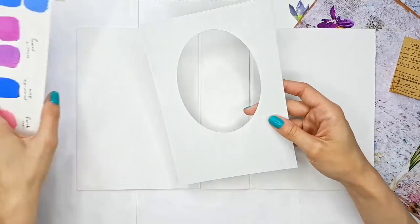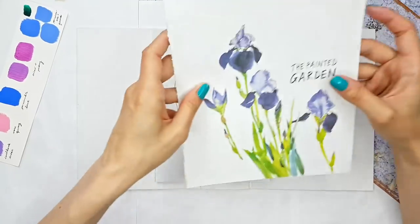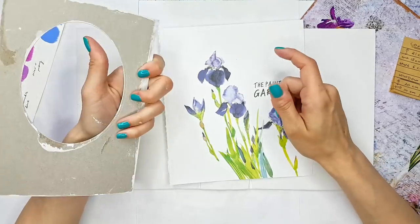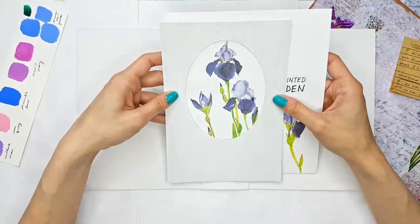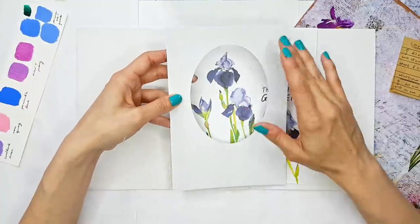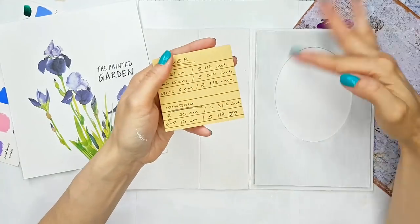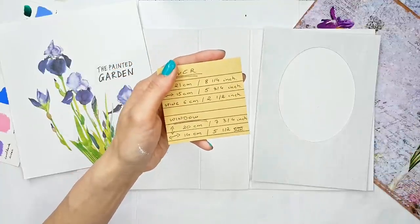What I also have is I cut my window. If you remember from the previous episode, we are going to be putting an image in the window. I finally made my decision and I chose these watercolor irises. I just took a piece of card from the back of a paper pad, cut my window in this shape with a die that I have so that it fits my image perfectly, and then I also primed it with gesso. The window is 20 centimeters or seven and three quarter inches tall, and 14 centimeters or about five and a half inches wide.